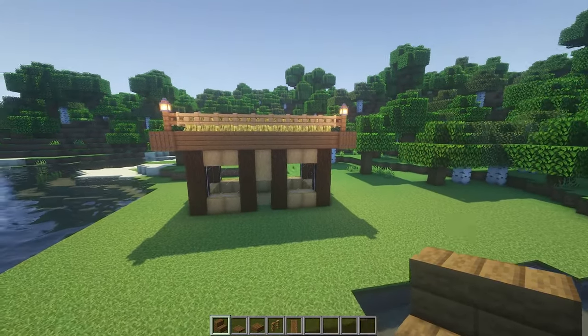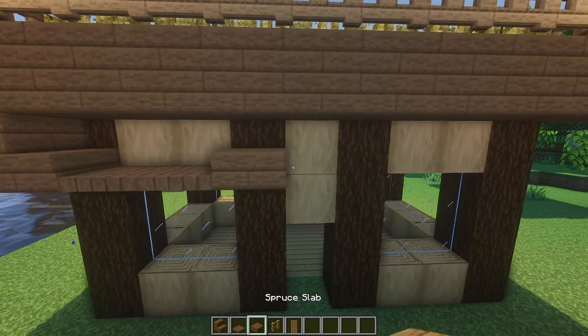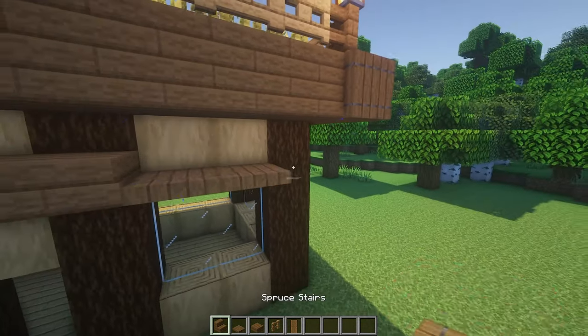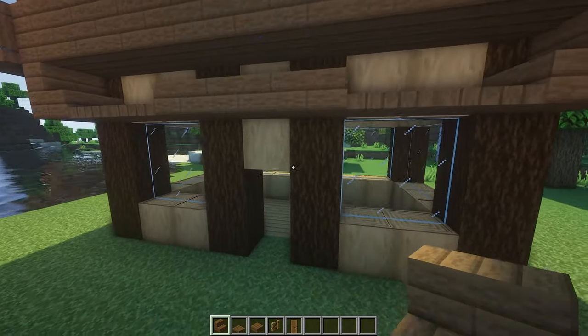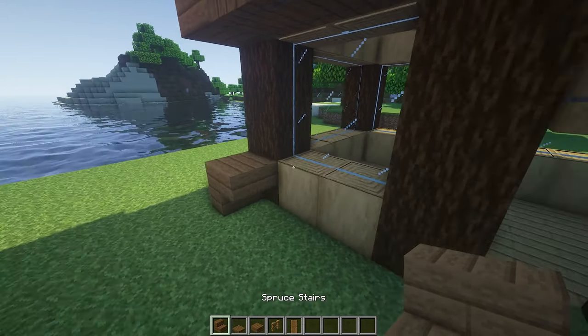No more worrying about the roof because it is done. Now we're going to do the outside of the walls and make it look very very nice. These are all pretty much the same so just follow along with me here and you'll be just fine.